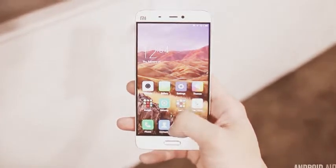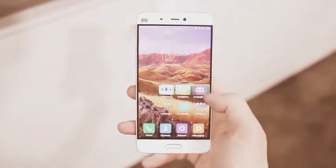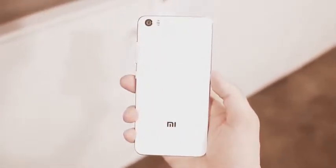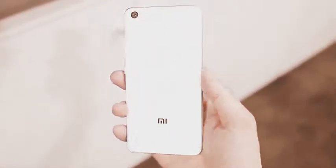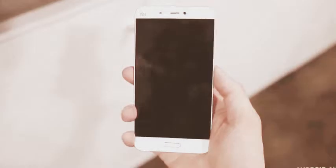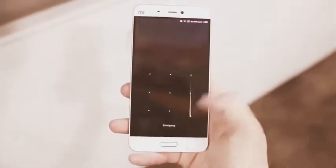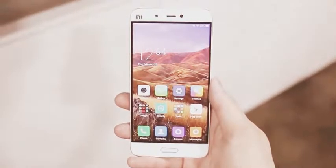The phone looks pretty familiar to other Xiaomi devices like the Mi Note, with glass on the front and rear and metal that wraps around the sides. The back side has Xiaomi's 3D glass, which is just a fancy term for glass that tapers down on the edges, similar to what we've seen on the Galaxy Note 5 and previous Xiaomi phones.